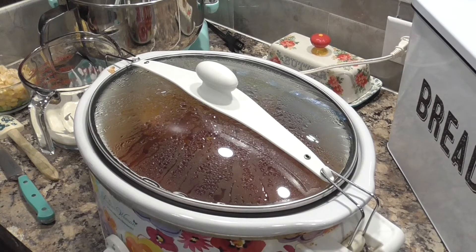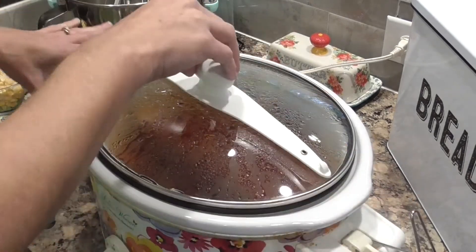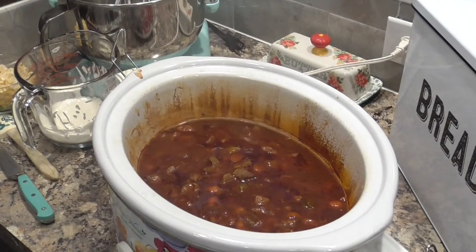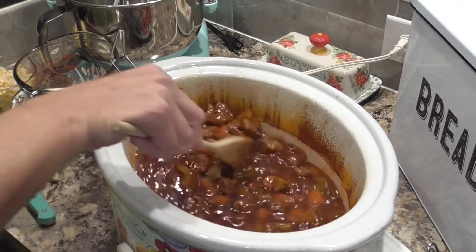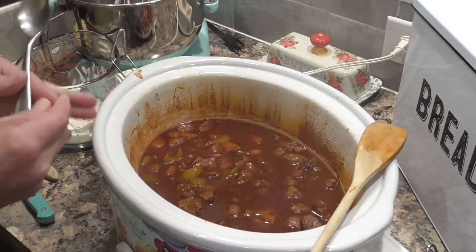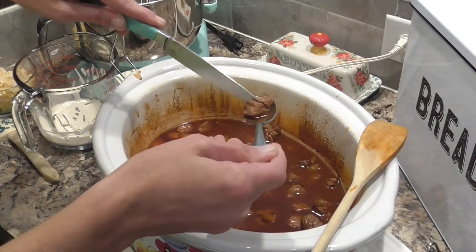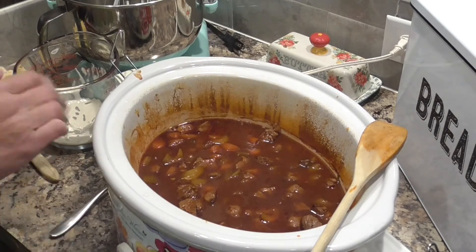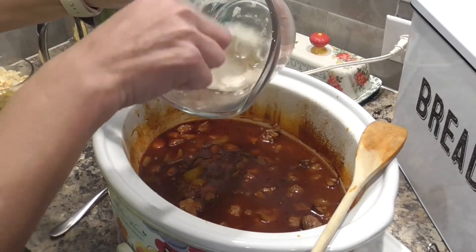All right, we are back with our crock pot beef stew. It has been cooking on high for five hours and I believe it is done. I'm going to give it a quick stir and test the meat to see if it's done. Just take a spoon — you can see it breaks right in half, very very tender. Now at this point you're going to add in your quarter cup of flour and quarter cup of water — you want to mix the two together.